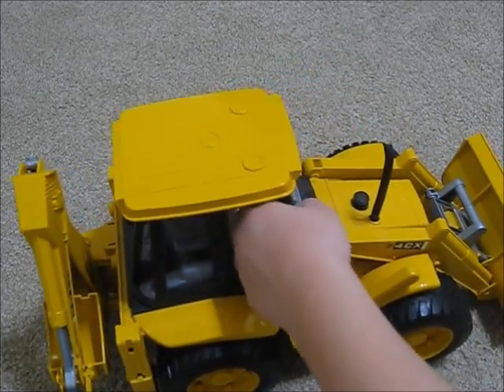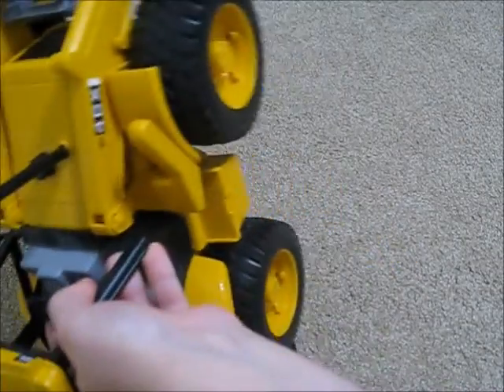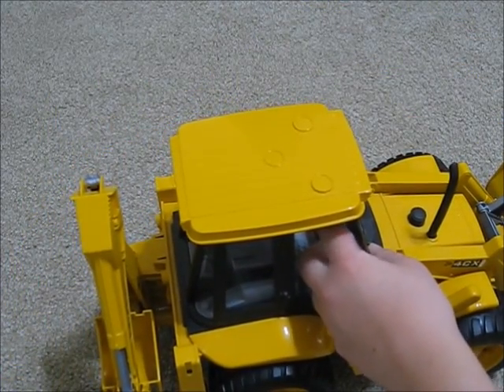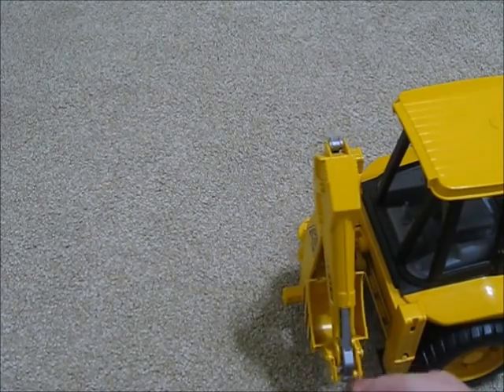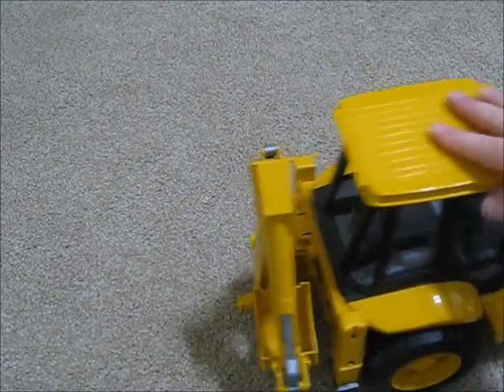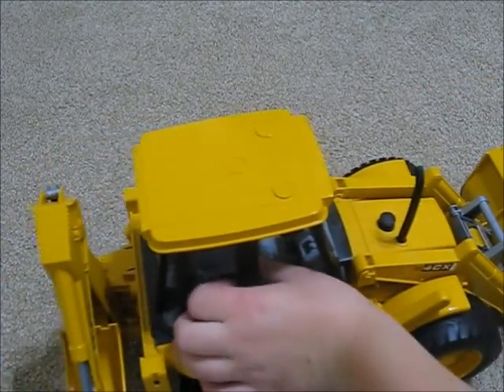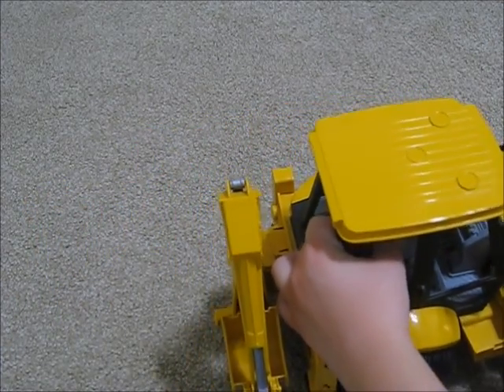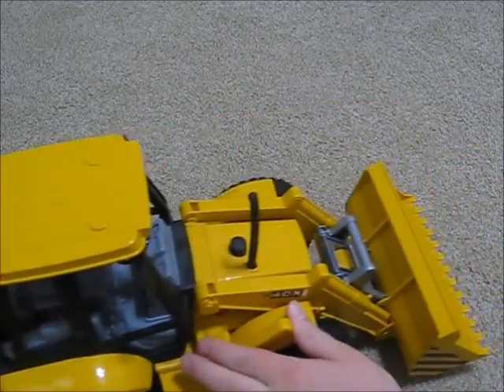There's a moveable steering wheel. The wheels do not turn — as you can see, I'm moving the steering wheel and it doesn't turn. It does not have a trailer hitch. You can get different attachments for the bucket. The seat does turn around — it does move, it clicks into place.